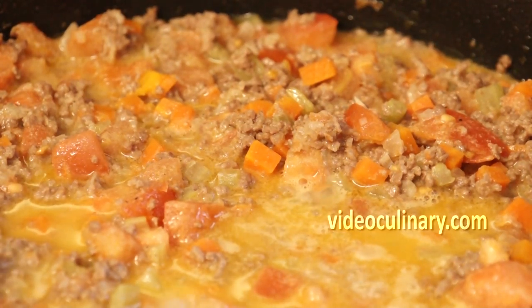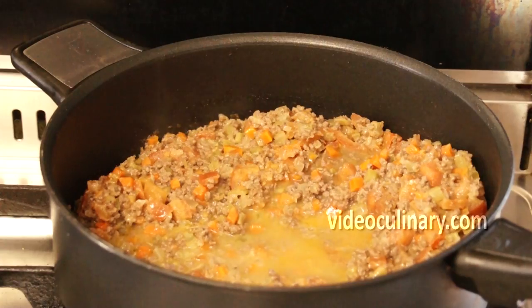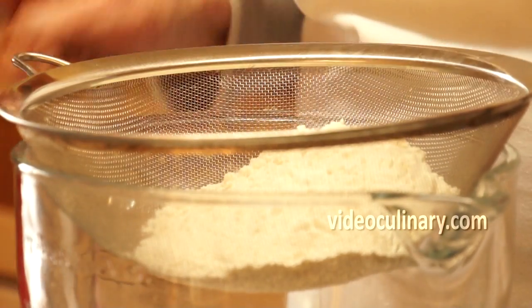If the bolognese dries out, add half a cup of water or stock. While the bolognese is cooking, make the pasta dough.